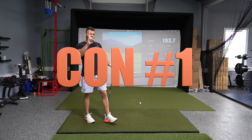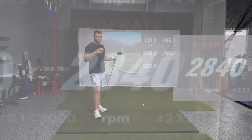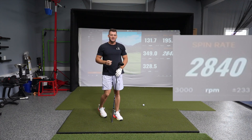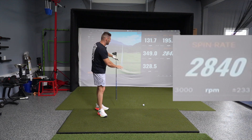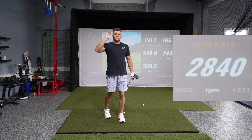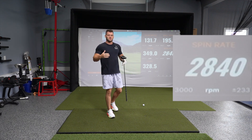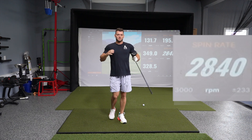Con number one of TrackMan is simulated spin — you can see there that it's italicized. TrackMan doesn't actually have enough ball flight to read since it's a radar unit, which makes it really great outside because it gets to read the spin with unlimited ball flight. But inside, what happens is it starts guessing spin. That's no good.